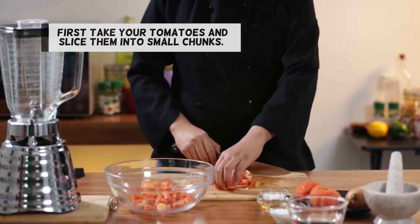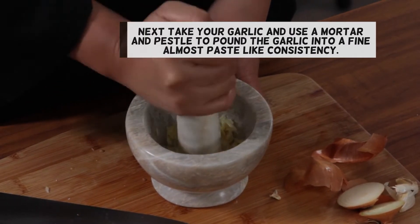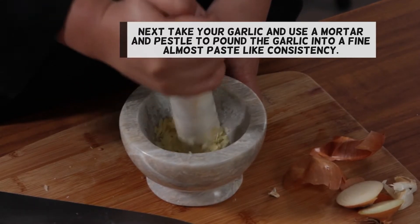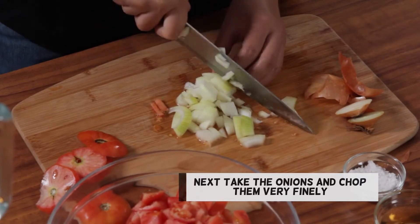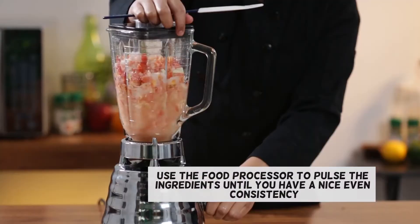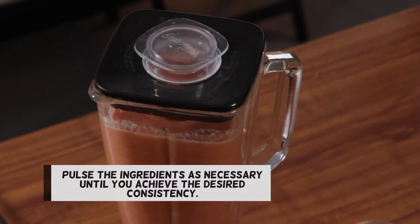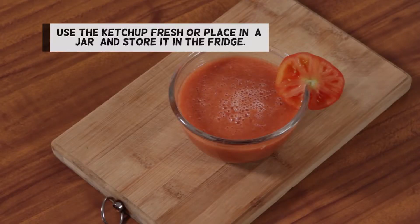First, take your tomatoes and slice them into small chunks. Next, take your garlic and use a mortar and pestle to pound the garlic into a fine, almost paste-like consistency. Next, take the onions and chop them very finely. Combine all the ingredients and place them in a bowl or blender. Use the food processor to pulse the ingredients until you have a nice, even consistency. Pulse the ingredients as necessary until you achieve the desired consistency. Use the ketchup fresh or place it in a jar and store it in the fridge.